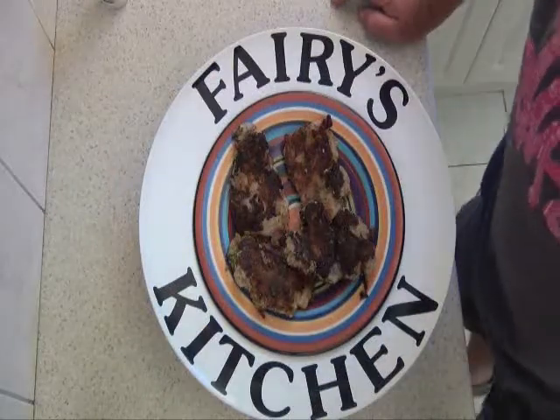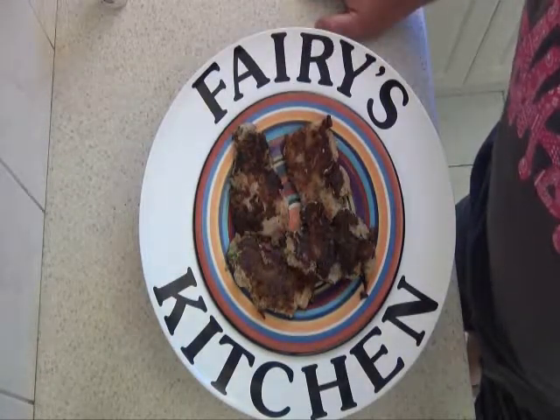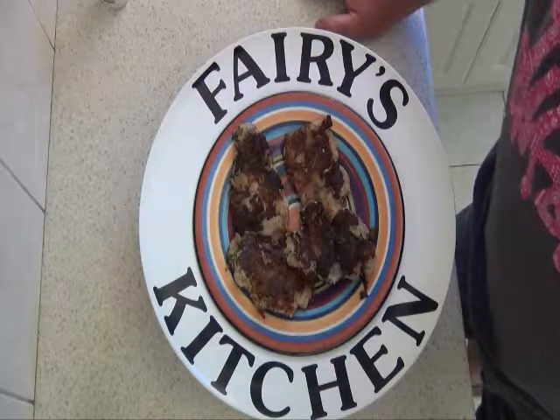After about seven or eight minutes each side, your chicken's ready to go. You can serve it with salad, veggies, pasta — whatever. It's quite yummy, so get into it.